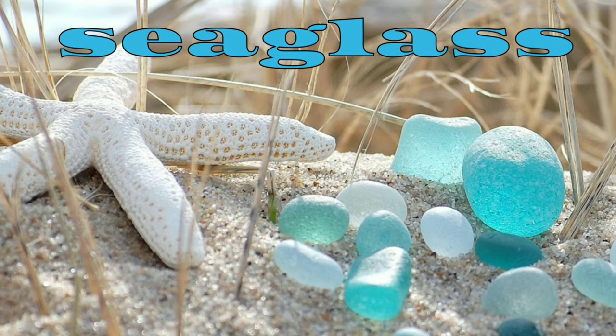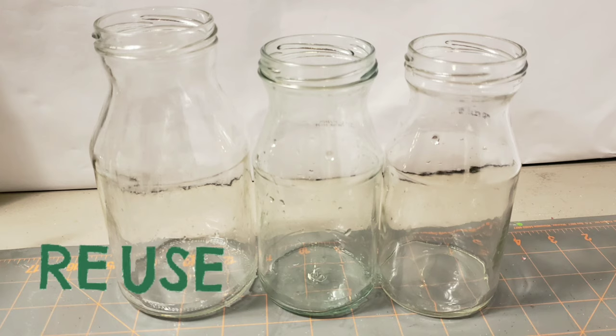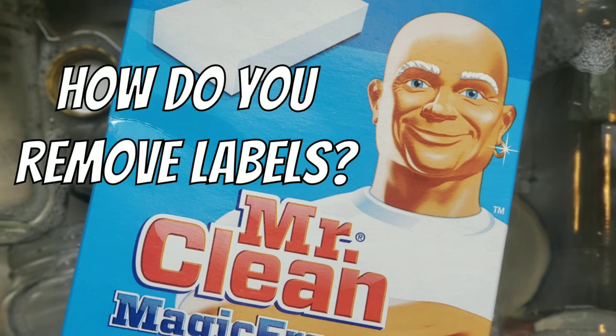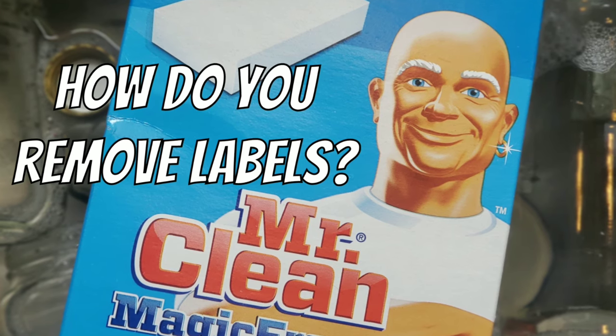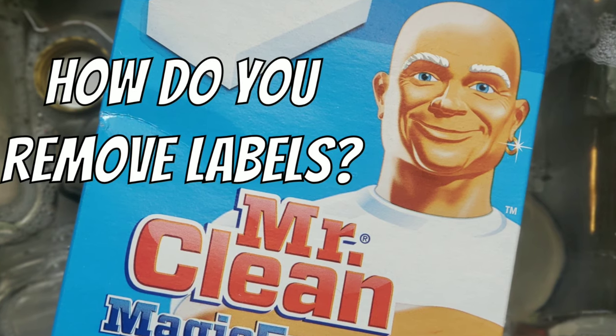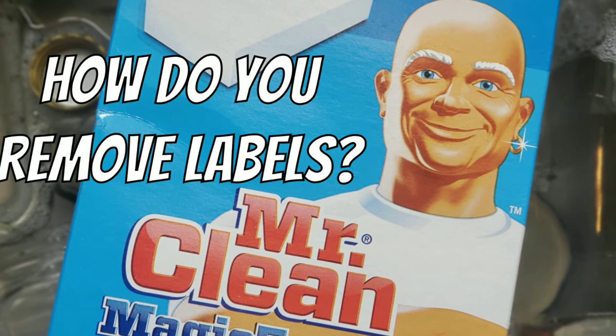I'm going to be painting my bottles to have the appearance of sea glass. To prepare the bottles I soaked them in hot water and then came back with a magic eraser to remove the labels. If anyone has a better suggestion, by all means please let me know.